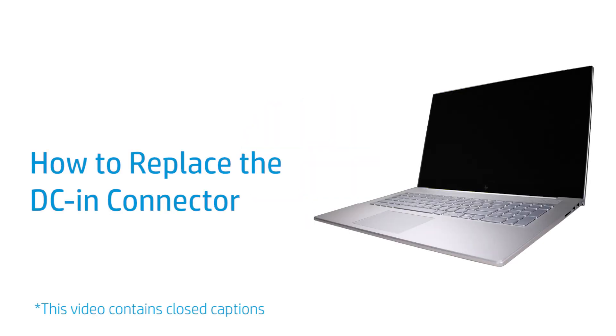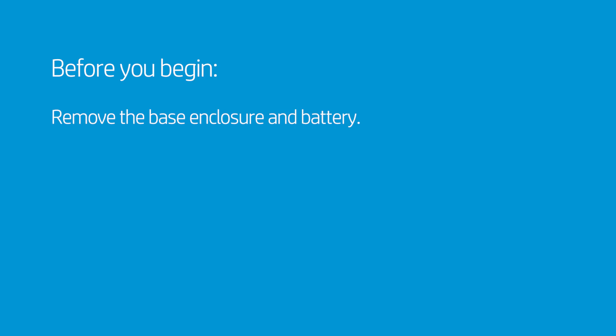How to Replace the DC-in Connector. Before you begin, remove the base enclosure and battery.